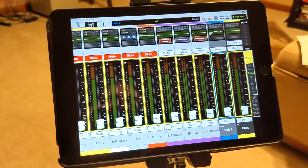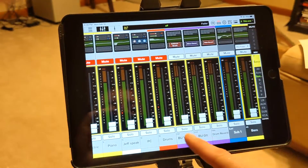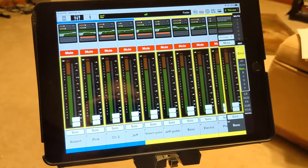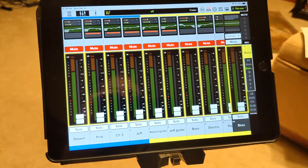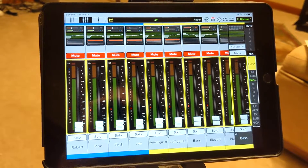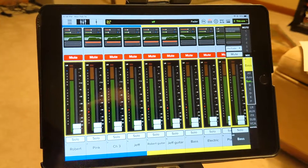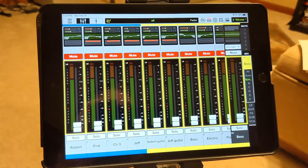So: master volume in your ear for everything, then your individual channel sliders left to right. If you have any questions or things just aren't sounding right, talk to the sound engineer — they're more than happy to help. We want you to be successful, have a good time, and really focus on worshiping the Lord and leading the congregation in worship — not focused on not being able to hear yourself or feeling like things sound terrible. We want to come alongside you and help you worship and lead well. Thank you.